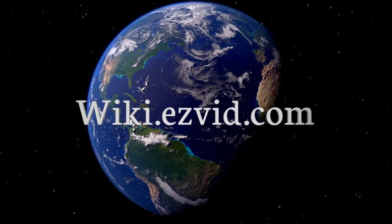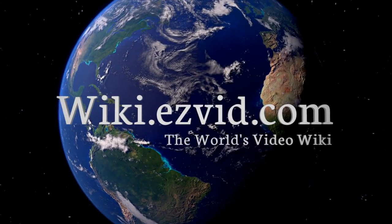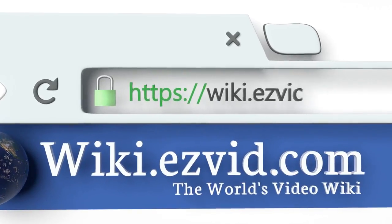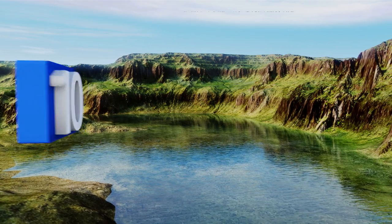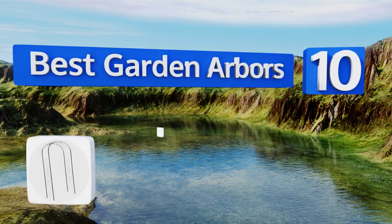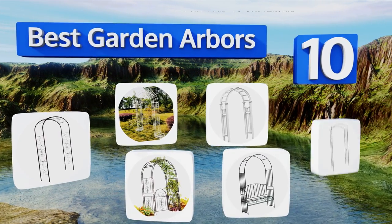EasyVid presents the 10 best garden arbors. Let's get started with the list.